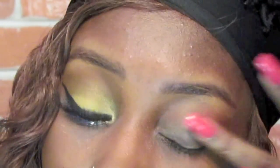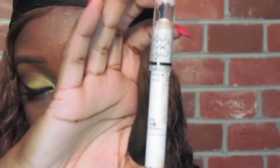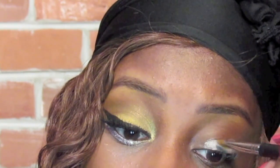First, apply a primer all over your eyelid. I'm using Urban Decay's Primer Potion — this is going to help our eyeshadows last all day and not crease. Now I'm going to apply a white base all over my eyelid using the NYX Jumbo Eyeshadow Pencil in Milk, and I'm going to blend it out with my concealer brush from Sigma.